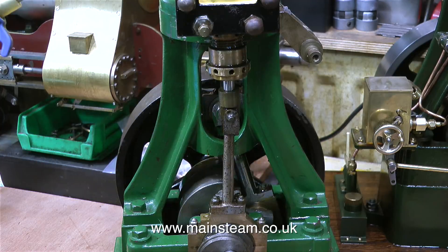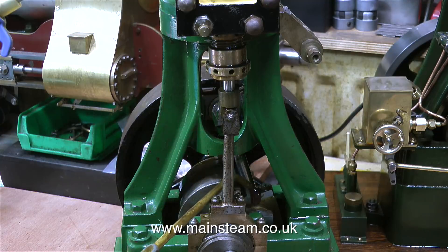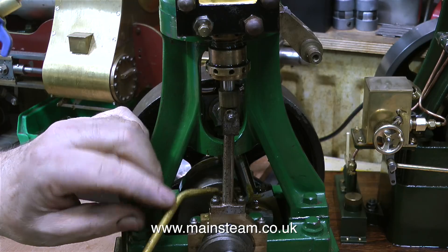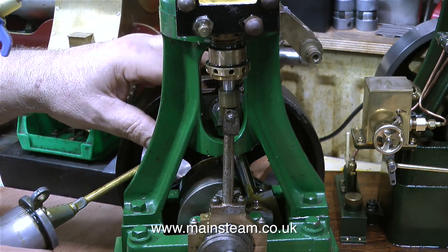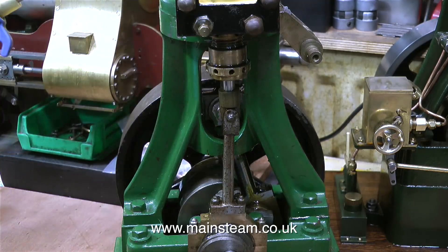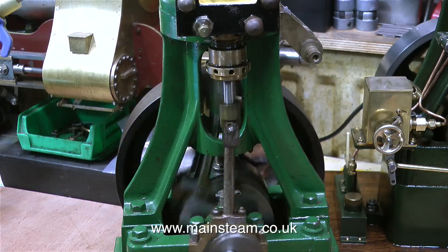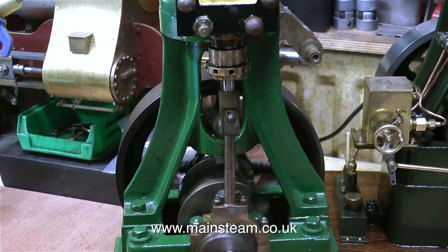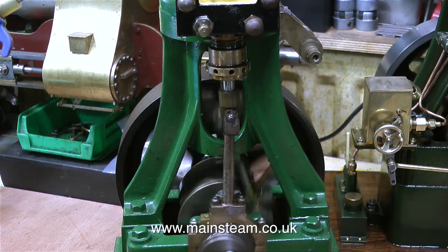The creaking that you can hear periodically is not the engine — it's the chair that I'm sat on. What I'm doing in this clip is applying some steam oil, not my normal mixture which is thin. This is standard 1000 grade steam oil and it should make the engine run a lot quieter, although I don't recommend it for bearing lubrication.